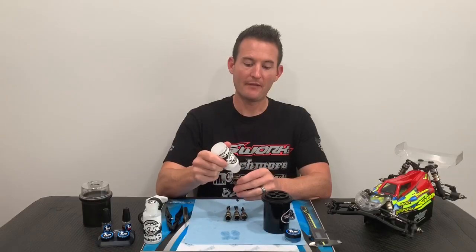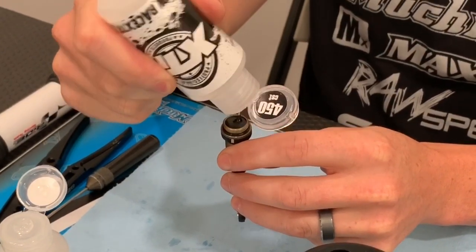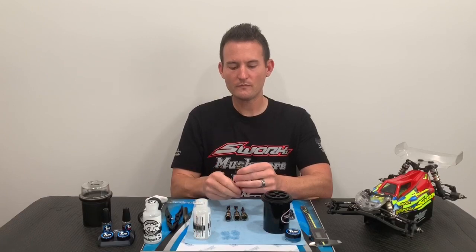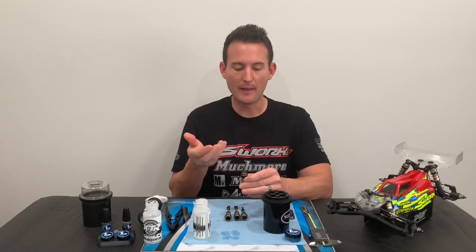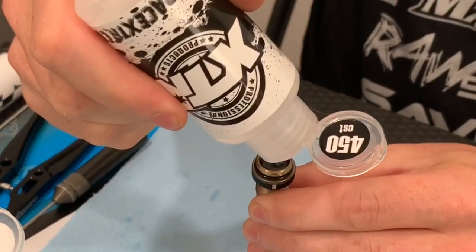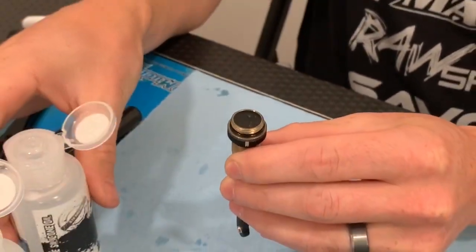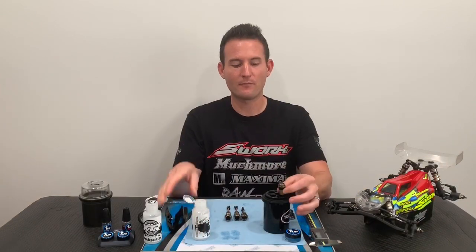Now that the shocks are assembled with the eyelets, it's time to fill up the shocks. I like to fill my shocks to the top of the shock body, and I usually like to pump it up once or twice. This will allow some of the air bubbles to come up, just so it's about flat with the surface.